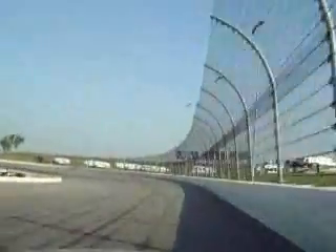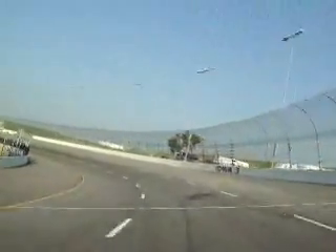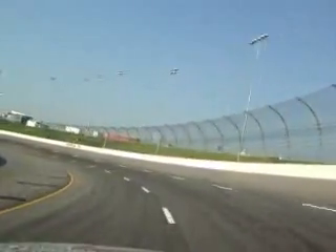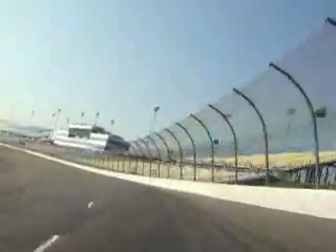Coming into turn three — a lot of what makes this track cool is that it's got the D shape, which you can bury it down in here so hard because you can be back full throttle by right here. And coming out, it just keeps running out all the way up to the wall. Especially qualifying, you can just hammer down all the way through there.